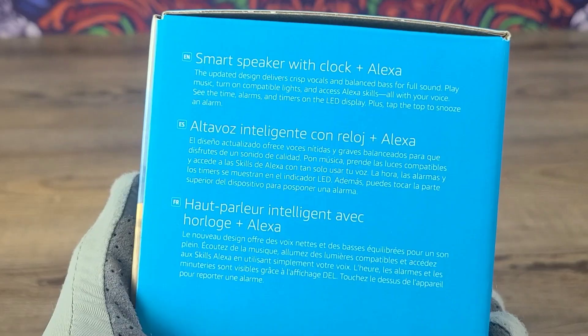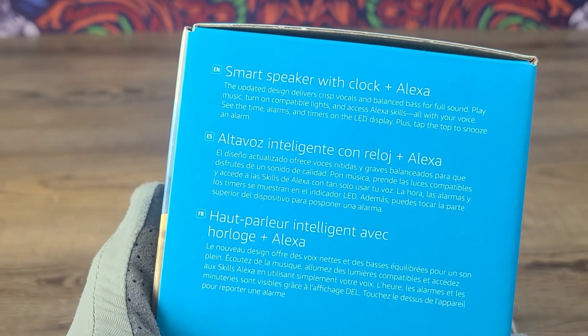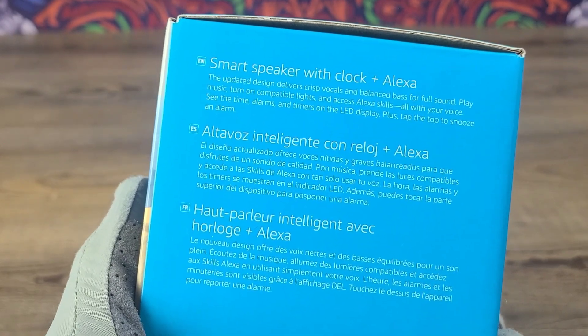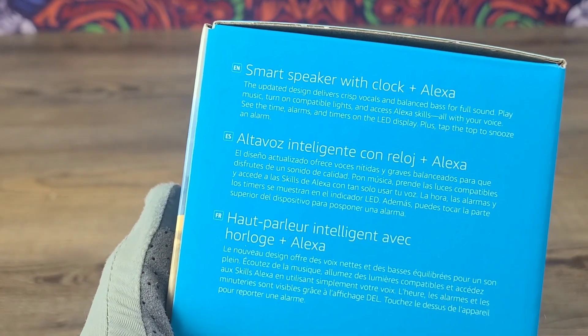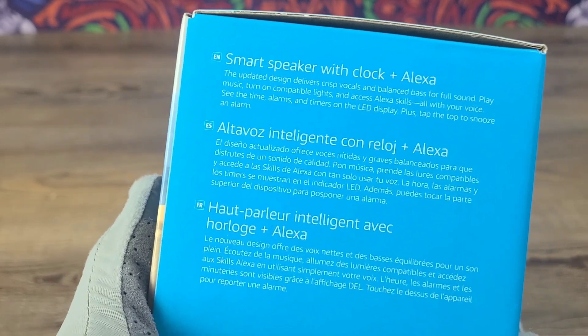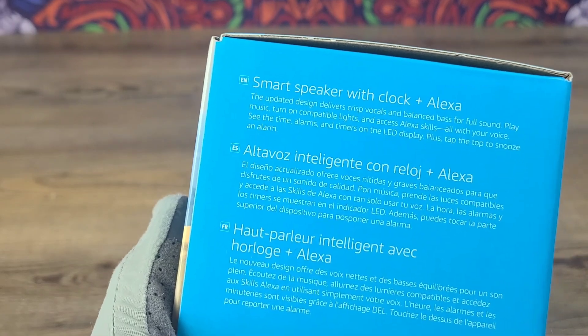The Echo Dot with clock is a smart speaker with clock plus Alexa. The updated design delivers crisp vocals and balanced bass for full sound. Play music, turn on compatible lights, and access Alexa skills all with your voice. See the time, alarms, and timers on the LED display, plus tap the top to snooze an alarm.